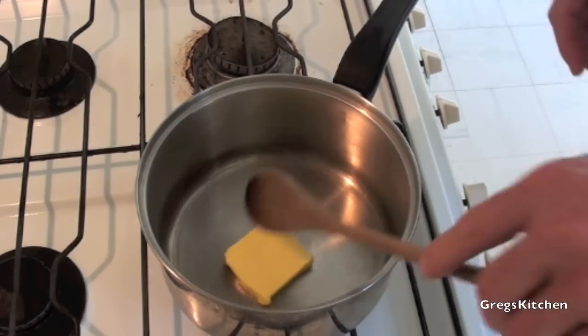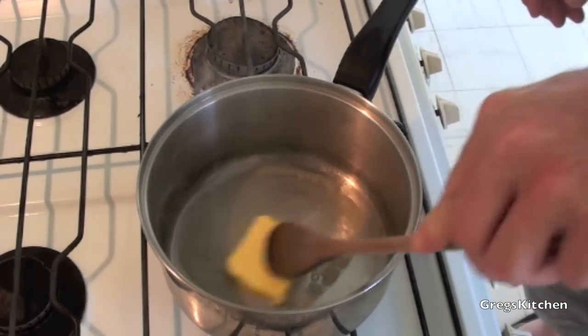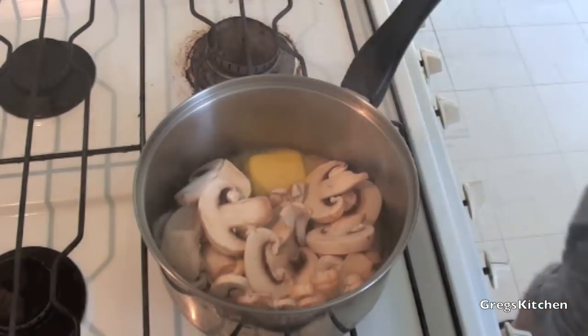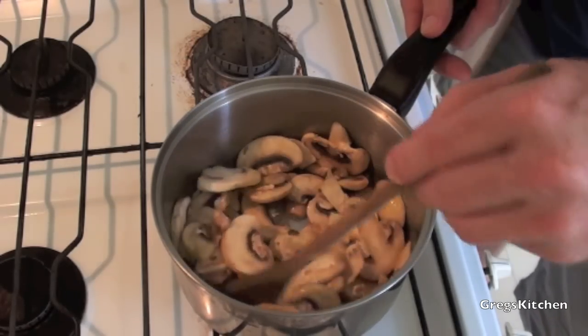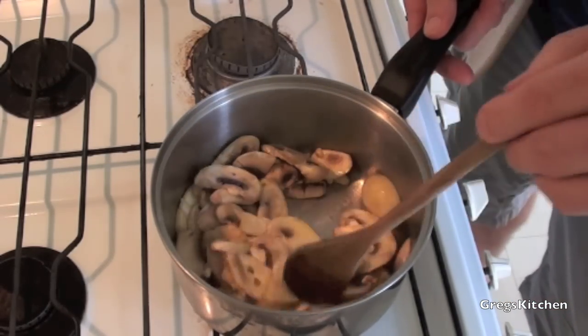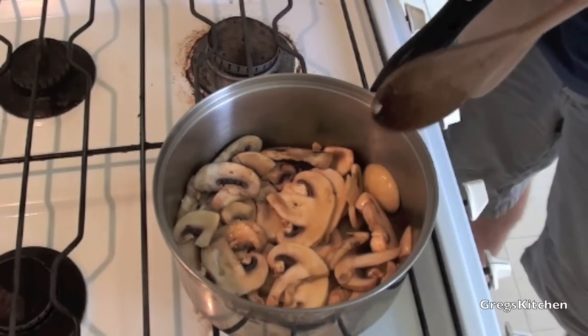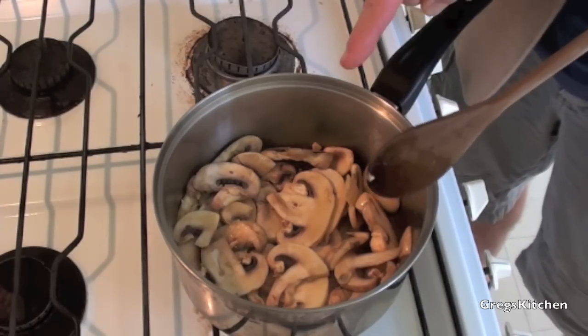So the first thing we're going to do is just throw the butter into your frying pan and we're going to melt that. Now we're just going to add the mushrooms. We're just going to stir these, get them all covered in that butter, and we're just going to let these cook in the frying pan for a little while. And now while these are cooking, we're going to make the gravy.